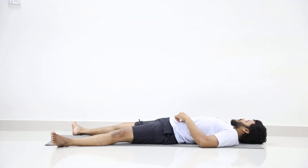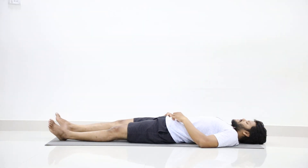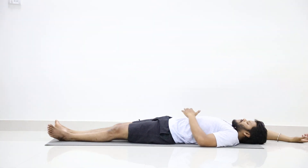Now just turn your neck to the right. Slowly turn your neck to the left. Bring your head to neutral position. Stretch your hands — right hand over the head, left palm on your abdomen.